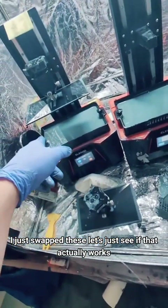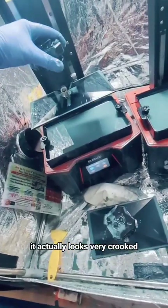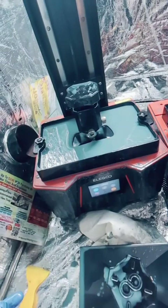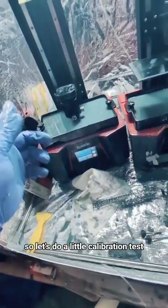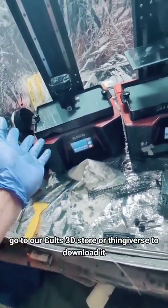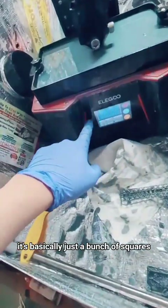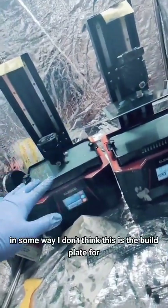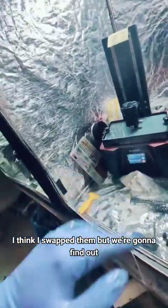I just swapped these — let's see if that actually works. It doesn't look like it's gonna work. It actually looks very crooked. So let's do a little calibration test. I made this calibration test — go to our Cults 3D store or Thingiverse to download it. It's basically just a bunch of squares to make sure that your whole bed is level in some way. I don't think this is the build plate for them — I think I swapped them. But we're gonna find out. This will only take six minutes.